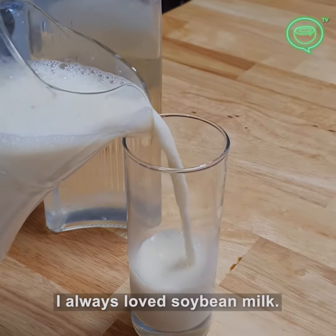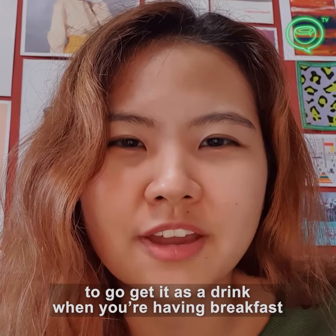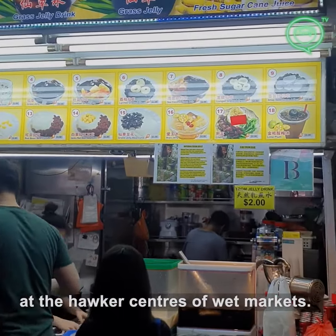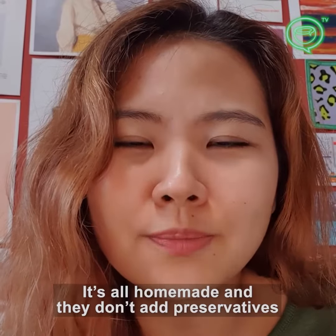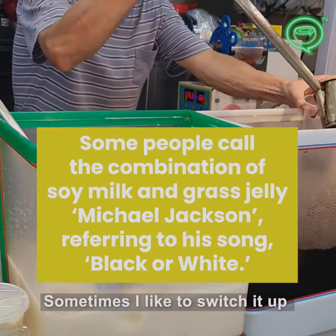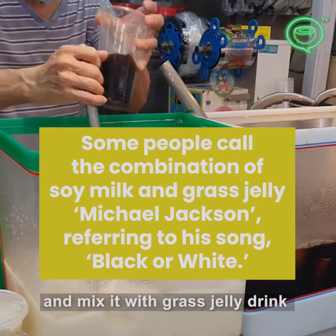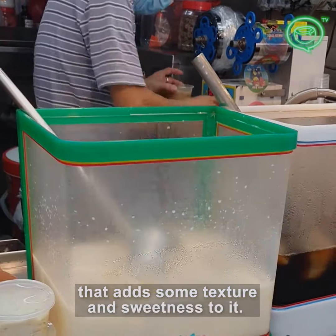I've always loved soy milk. Traditionally, it's kind of a Singaporean thing to go get it as a drink when you're having breakfast at hawker centres or wet markets. They would sell it in big tubs where they scoop it out with huge ladles. It's all homemade and they don't add any preservatives, so it's really fresh. Sometimes I like to switch it up and mix it with grass jelly drink, which is like a herbal jelly dessert that adds some texture and sweetness to it.